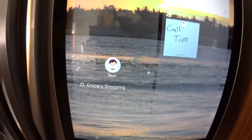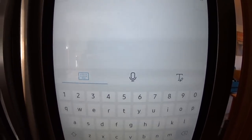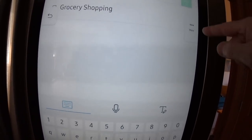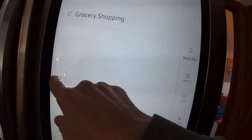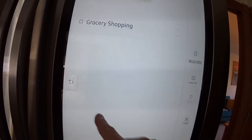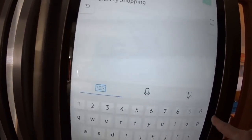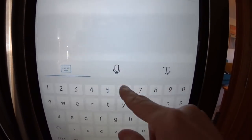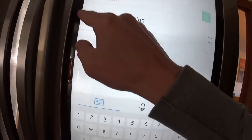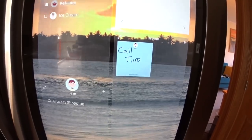The to-do list works the same way. You can have multiple to-do lists for different household members, add items by typing, speaking, or writing, and everything syncs to your phone or tablet through the Family Hub app.